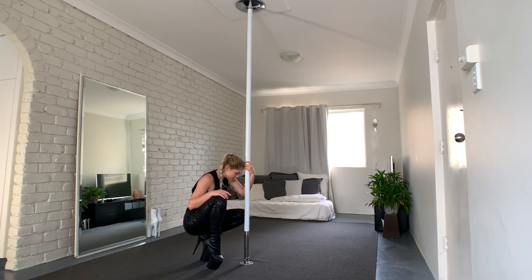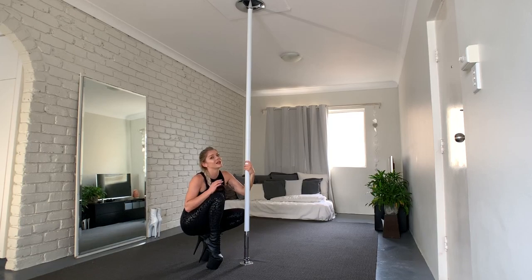Wow, this trick actually makes me dizzy, but it looks so good. I love it. It's a love-hate relationship, but if you're a pole dancer, you know what I'm talking about.